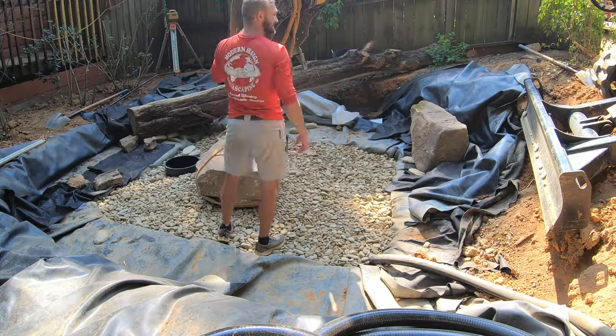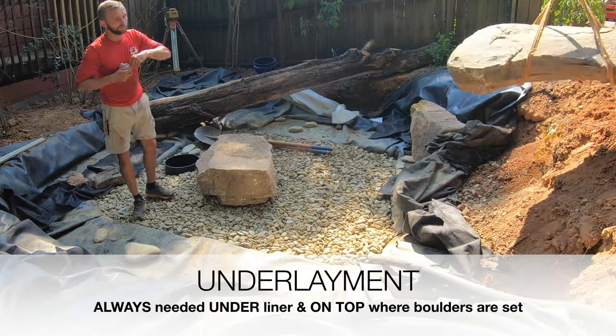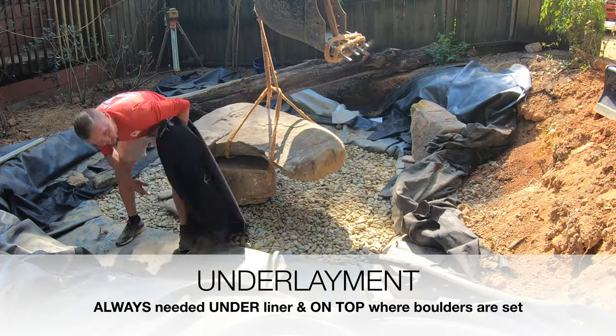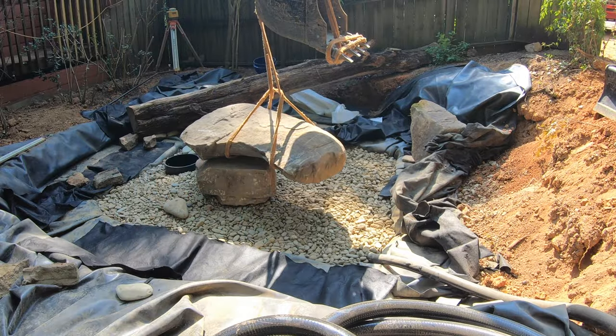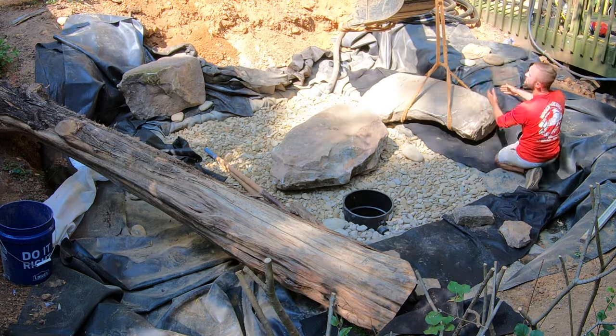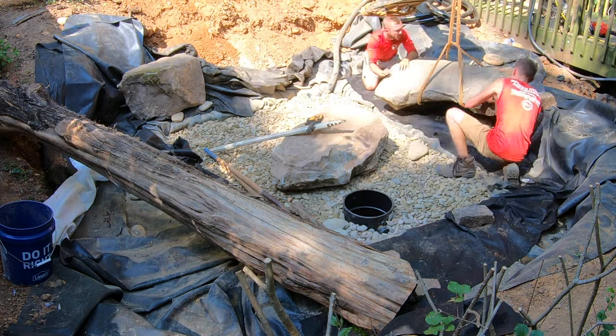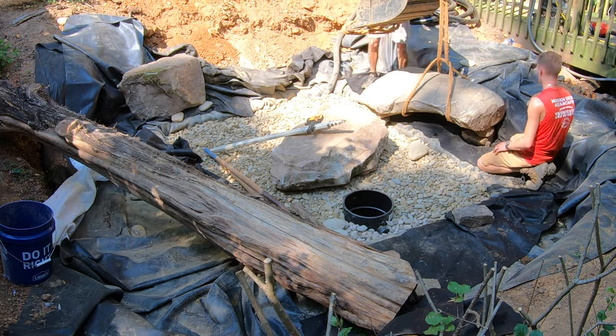Check out what Tristan's up to — he's pulling up the underlayment, making sure there's always an underlayment barrier between the soil and our liner. This protects it from sharp objects and insect damage. He's also pulling rocks and gravel out from under on the flat surfaces so that boulders don't puncture holes when we set them.